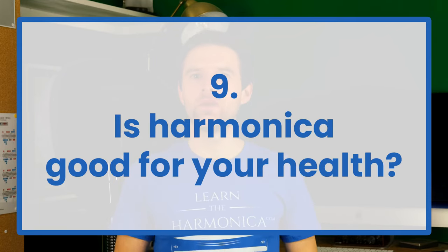Is harmonica good for your health? Yes, possibly. There have been some studies done which have shown really positive signs for people recovering from respiratory illnesses, because it helps with your breath control and your balancing of the air.